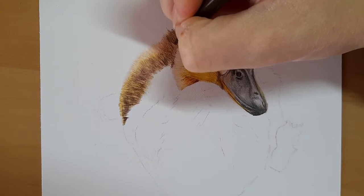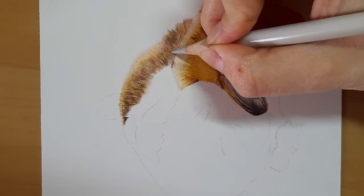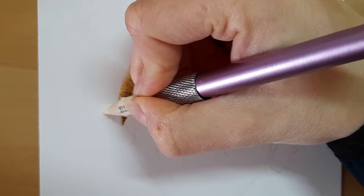I'm just going to take my burnt umber, just bring that up and under here. Take my lumbar warm, just knock back that colour a little bit. Getting there now. Putty eraser time again along this wing, then back to the ivory as a base layer.